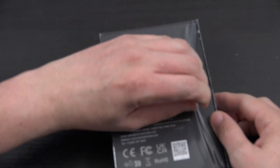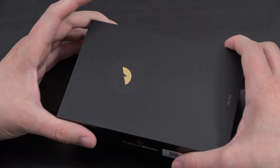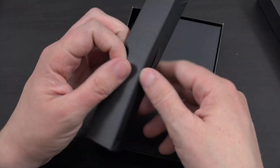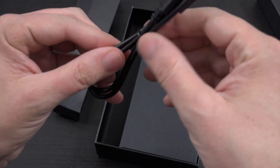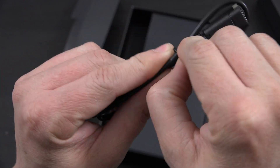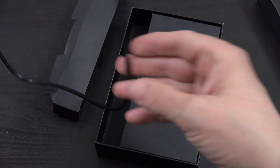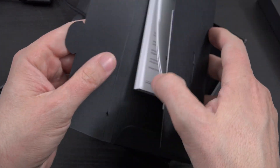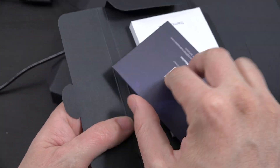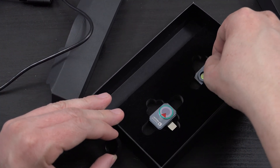I love unboxings — you get to play with new tech and try new things. In here we've got the little extension cable so you don't have to have it directly connected to the bottom of your phone; you can have an extra foot or two. Then we have some instructions, a quick-start guide, and the macro lens.